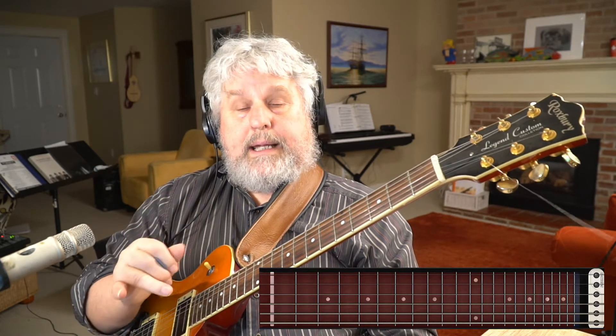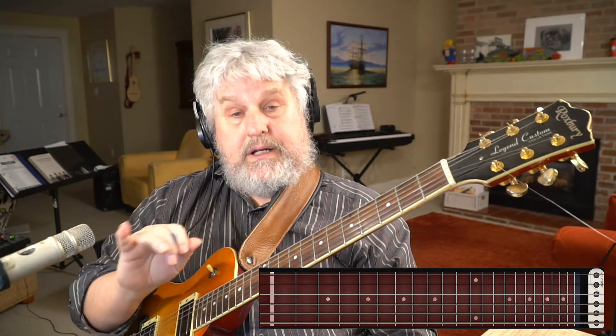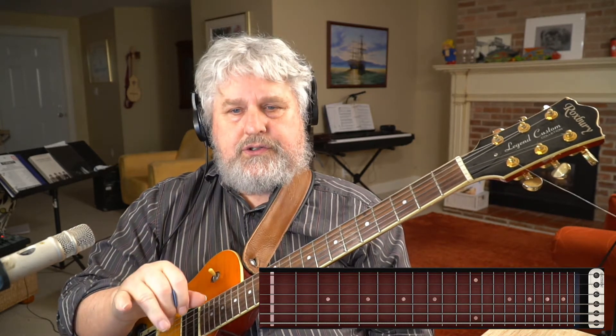There are techniques to memorization, and I'm just going to show you a technique of memorization today. I hope that you will apply it to this tune and be able to play the changes to this tune — not the melody yet — without ever looking at a chart.